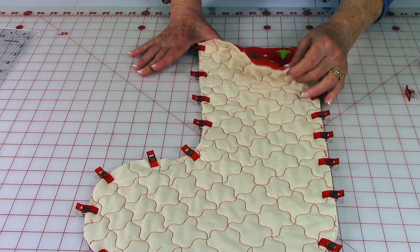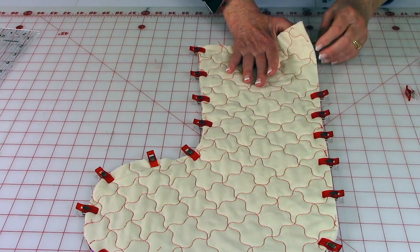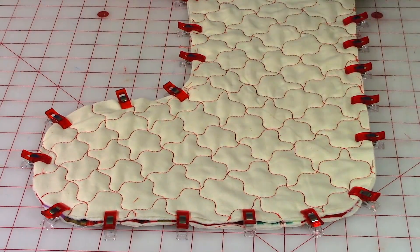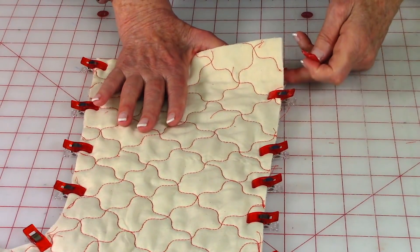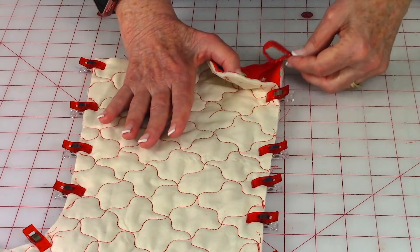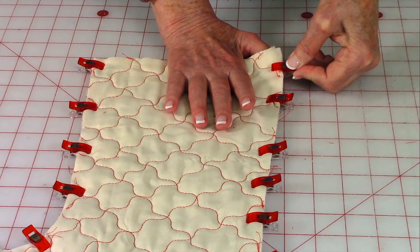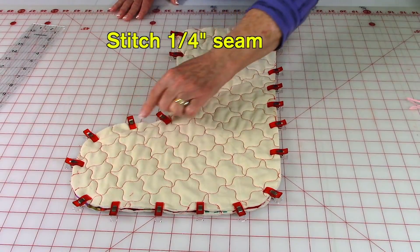Bring both sides of the stocking front sides together. Since it's thick, it's more difficult to pin, so use these quilters clips — also called wonder clips. Place the loop on the side where the heel is, about an inch and a quarter from the top edge. Fold it in half with the folded edge going inside, and the raw edges of the loop against the raw edges of the stocking. Clip it to hold. Then do a quarter-inch seam starting at the top edge, going all the way around and back up to the top edge, making sure to back stitch at the beginning and end.